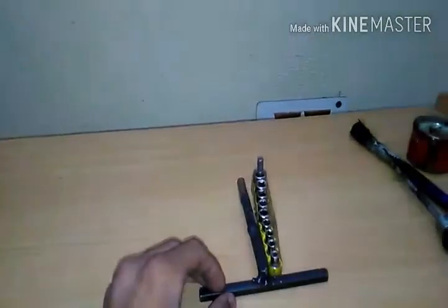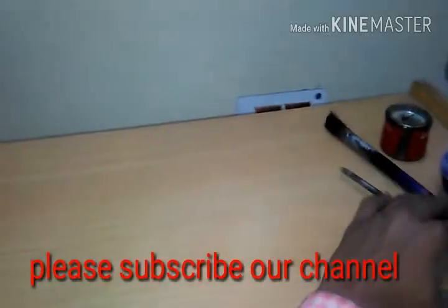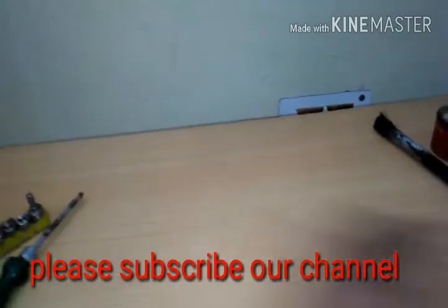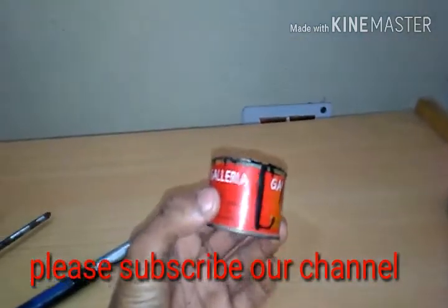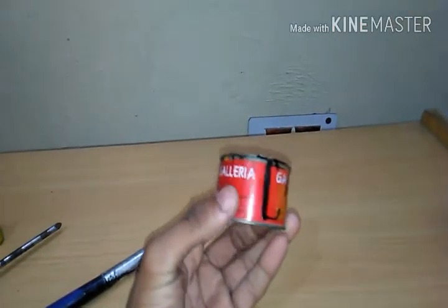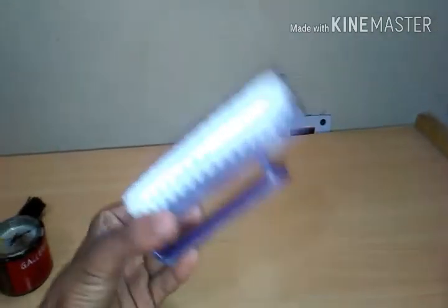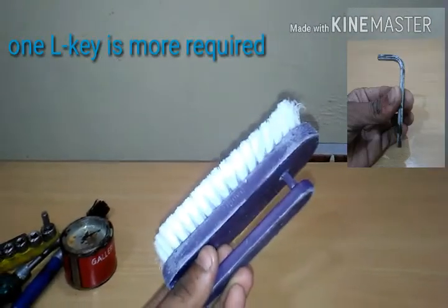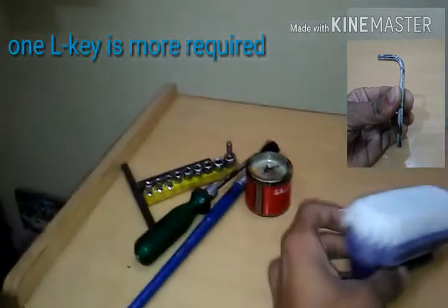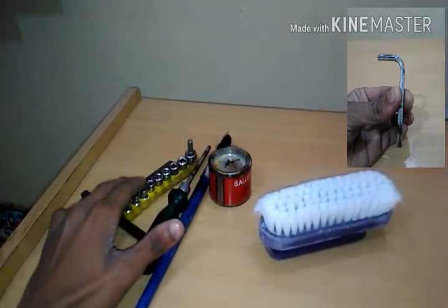So guys, to do the work we need one socket set, one flathead screwdriver, and one paint brush. We just need these things to do the paint on the mudguard. So let's do it.